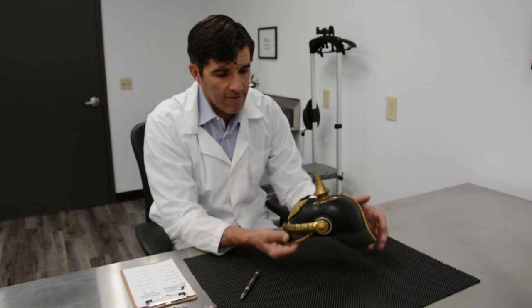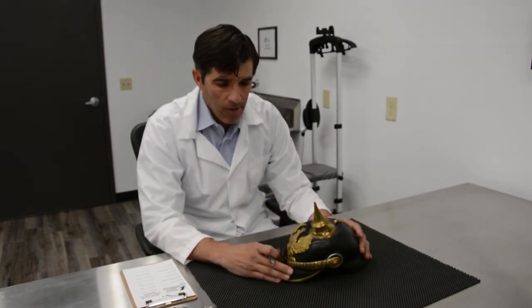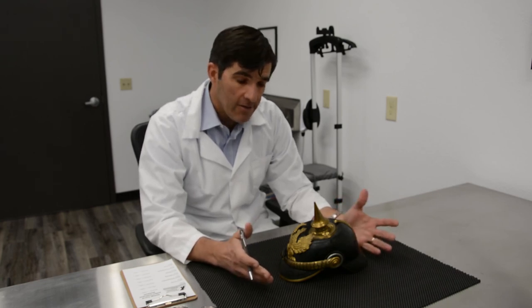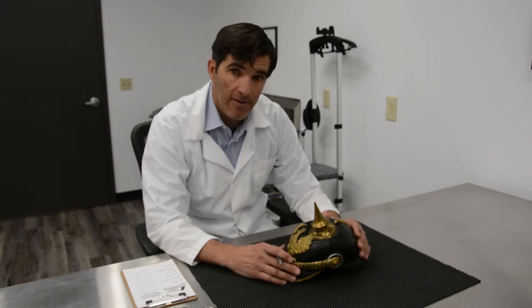All of this is going to be put back into an original configuration. We're excited to see in video two what we get back after about a month of pretty specialized work. We look forward to bringing that to you. Thank you.